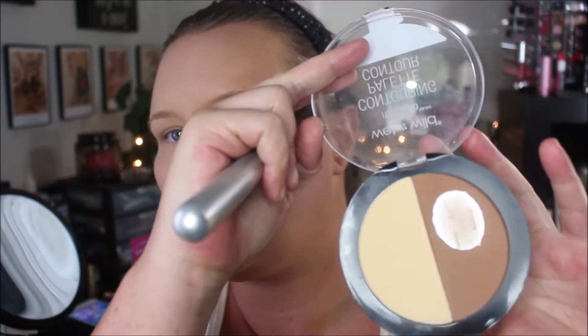Next, I'm going in with my Wet and Wild Mega Glow contouring palette in Caramel Toffee. I'm going to go in with the bronzing side and just warm up my face.